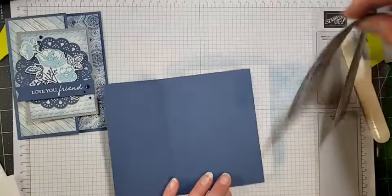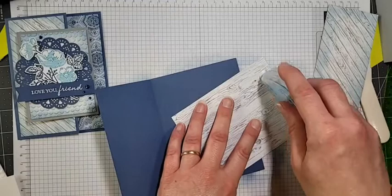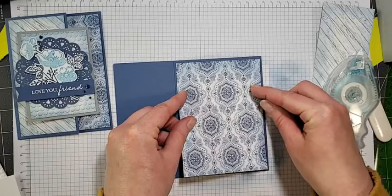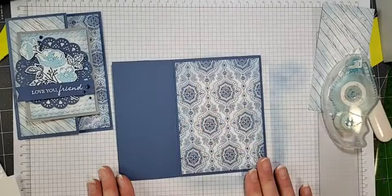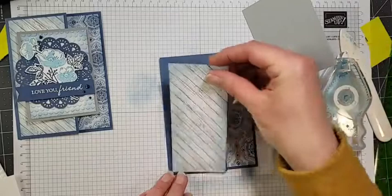All right, let's attach this. I'm going to find my Stamp and Seal and glue this down. This is the inside piece of our Joy Fold card — it measures four by five and a quarter — and it's just going to sit in there like that. Isn't that pretty how you've got this nice border and then it kind of blends the same color inwards?